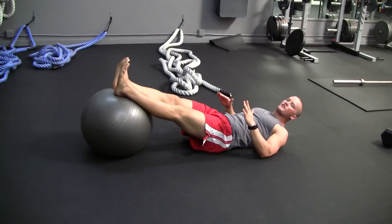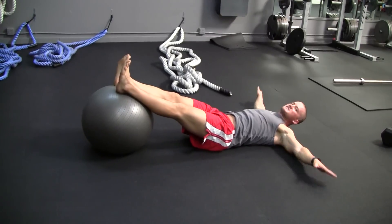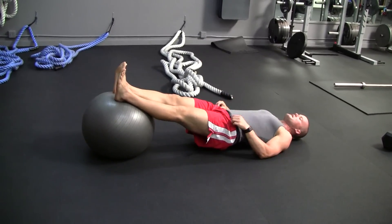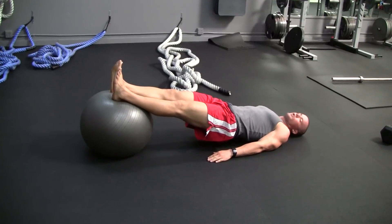The first and most important thing of a stability ball leg curl is how you start. You can have your hands here, hands back, hands to the side — it doesn't matter. What I'm doing is raising up off the ground, and now I'm flat. See how flat I am — that's the starting position.